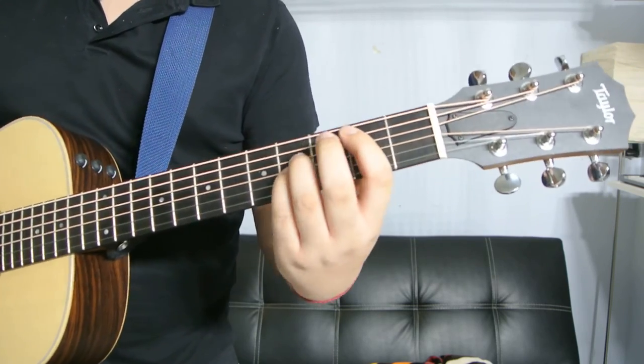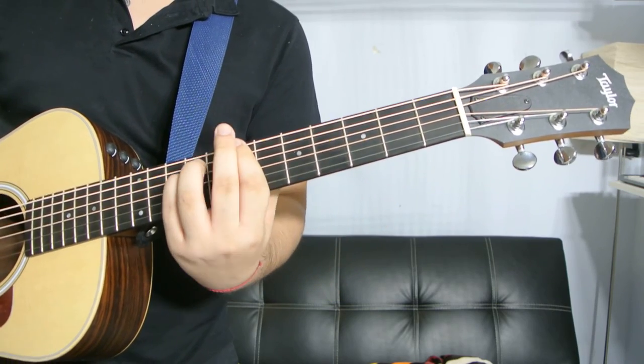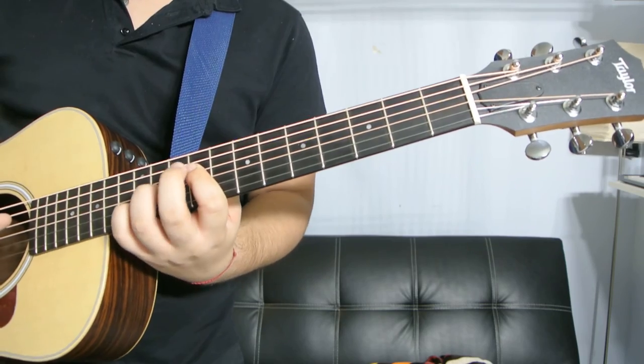So once again, it goes like this: one, two, three, and four.